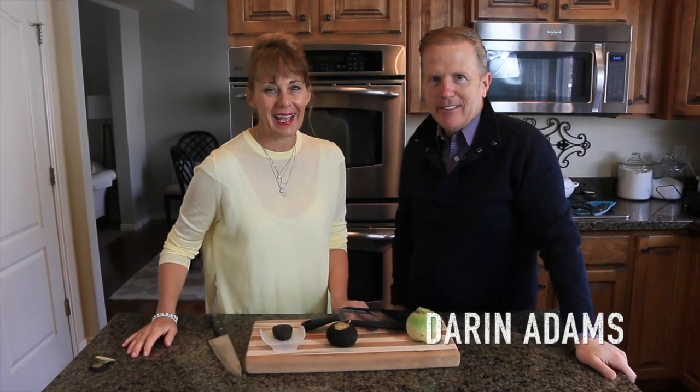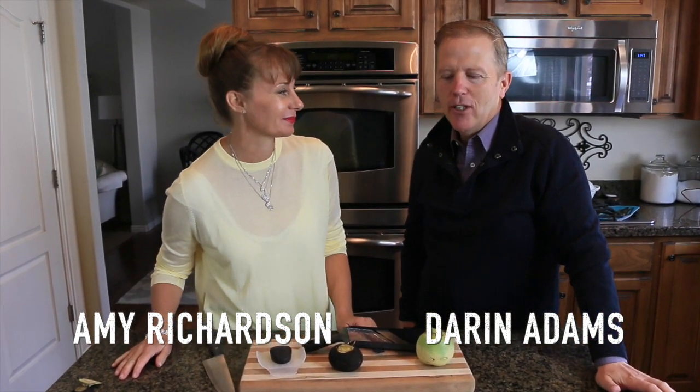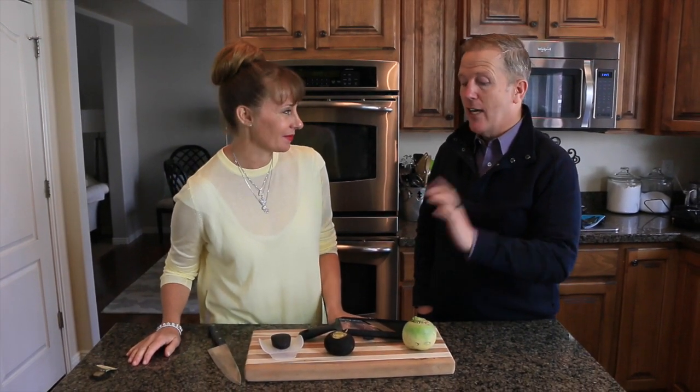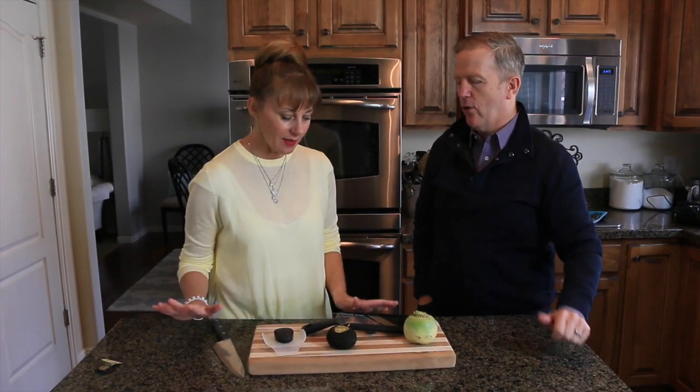Welcome to The Great Taste Buds. I'm Darren, and I'm Amy. Amy has found some unusual things here. One of them I've heard of but never eaten. The other one I have never heard of before.